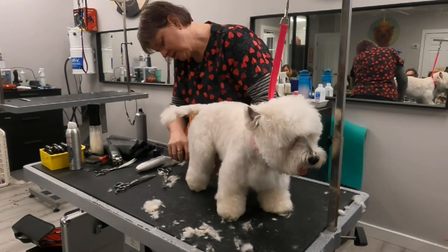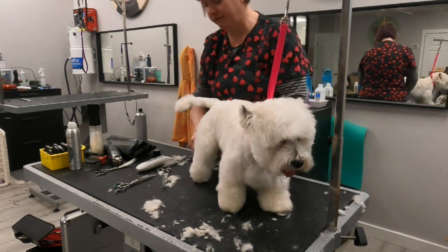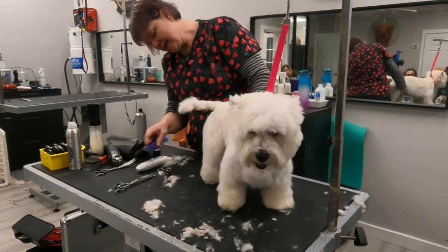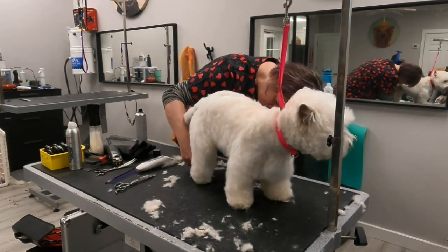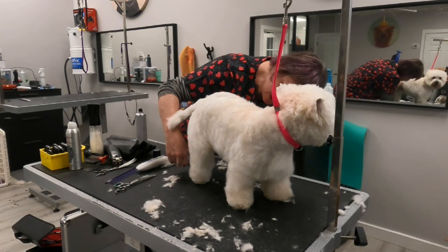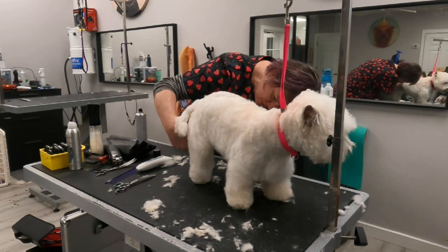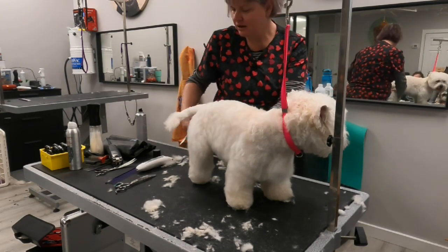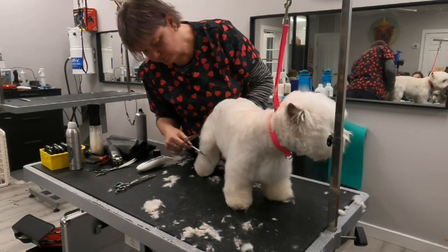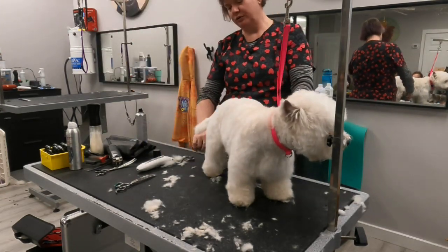He's got a ton of coat. Probably as a puppy he would have been a wonderful candidate for hand stripping, but since it hasn't been done, all he has is this major fluff because his genetics want to make lots of coat but we haven't been stripping it out. So it just becomes really, really thick cotton stuff. You can see that back foot is smaller than the front foot.